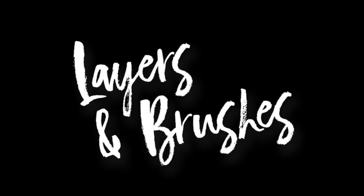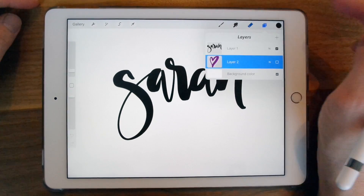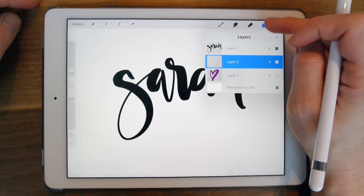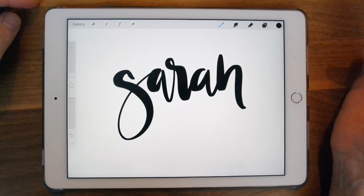The first thing we're going to look at is creating new layers and using the brushes. To create a new layer, you're going to click on the layers icon in the top right, choose the plus button, and there's your new layer. You're automatically on your new layer, so you can click on the brush icon to use the brush tool.